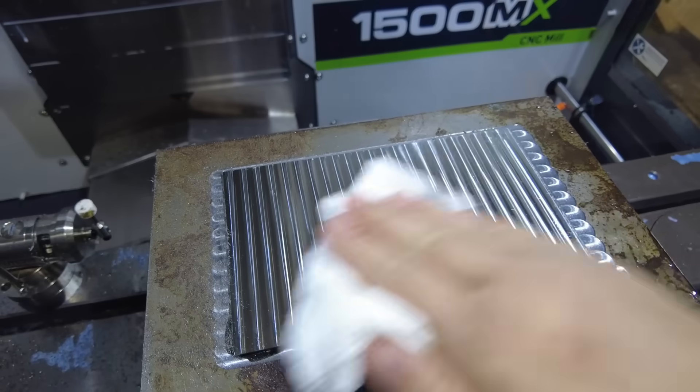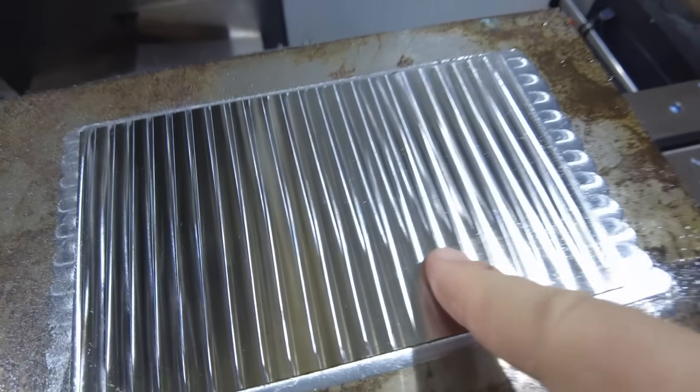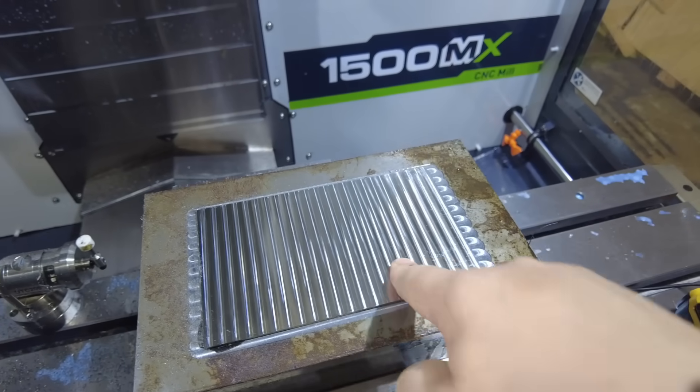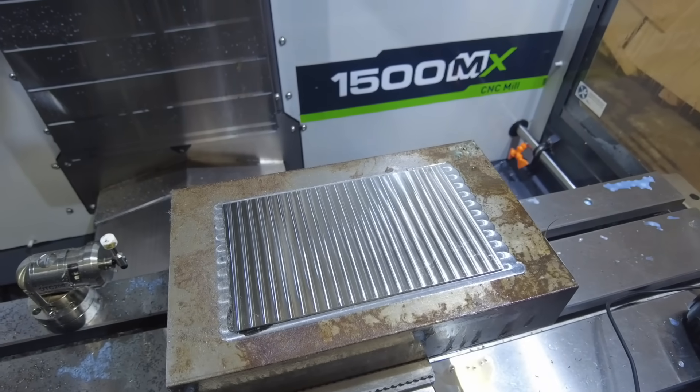This first pass went super well. The top is nice and shiny and smooth and I think that'll be good enough. Now we start to get into some of the smaller tools and the smaller details, so we'll see how that goes.